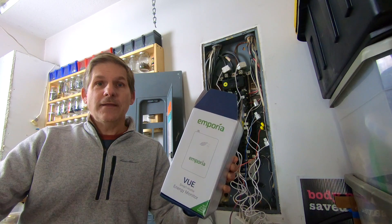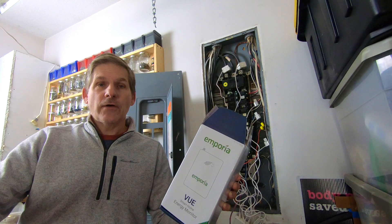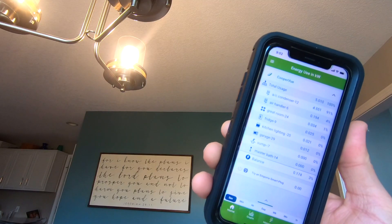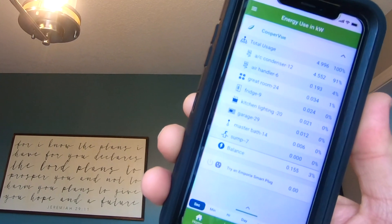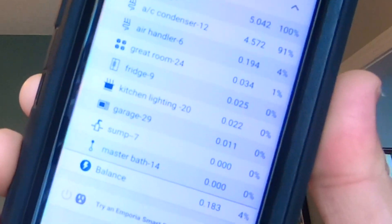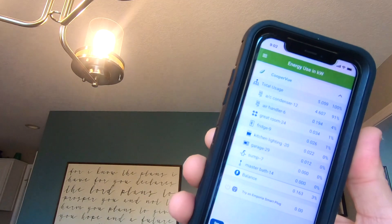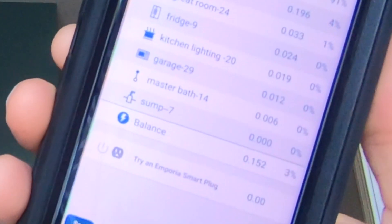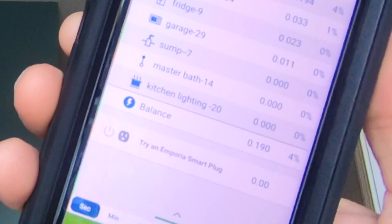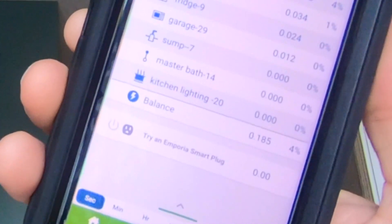First, we'll show you the setup, and then we'll go ahead and show you the app and how you can monitor all your energy use throughout your house with just a simple little tool. Just look how sensitive this is — we're running about 5,000 watts right now, and if you look at kitchen lighting, I go ahead and turn off the light, and just like that, the monitor for kitchen lighting goes from 20-some watts down to zero. Pretty slick.